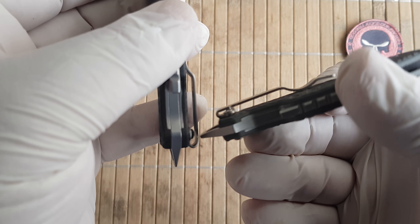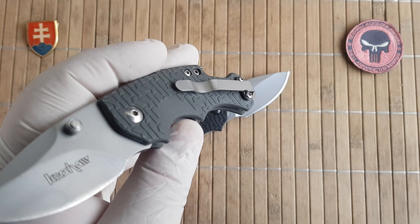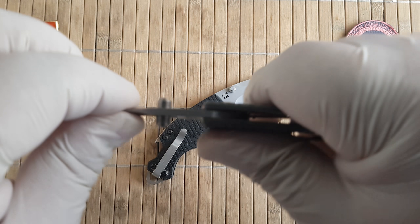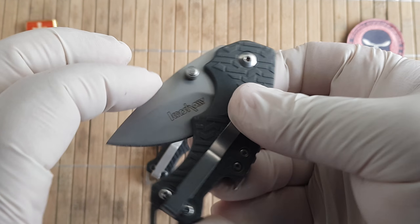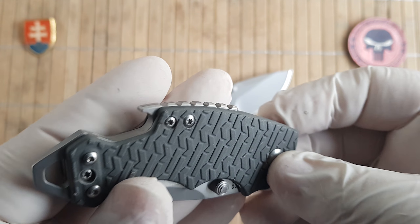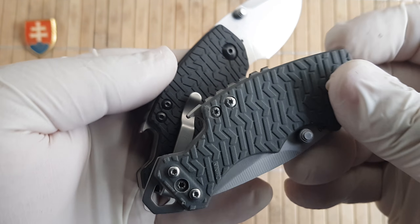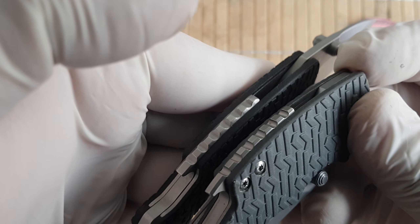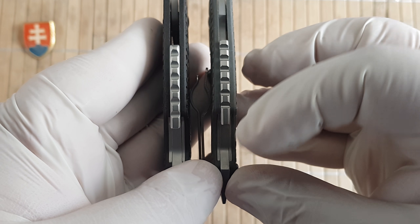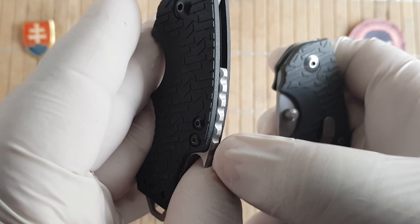The pocket clip is probably made in a factory producing a million of them a month. Surprisingly, there is no blade play on the fake, which is okay. The centering is okay. The bottle opener functions probably the same way. The fit and finish of the backspacer is different — there are extra steps on the real one.